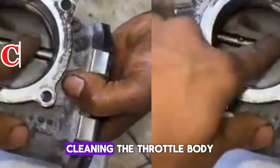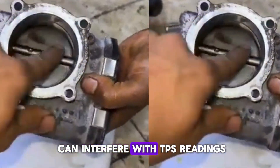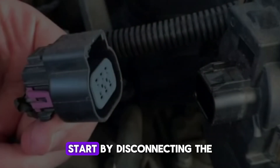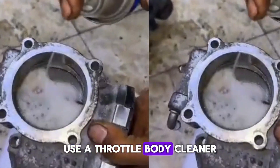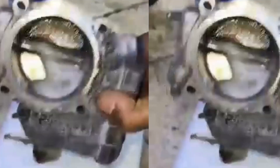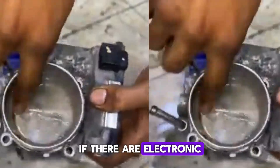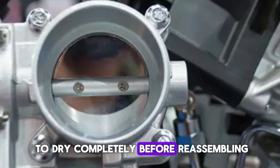Number 6: Cleaning the Throttle Body Before Resetting. A dirty throttle body can interfere with TPS readings and cause erratic behavior. To prevent this, clean the throttle body thoroughly before resetting the TPS. Start by disconnecting the air intake duct attached to the throttle body. Use a throttle body cleaner and a soft cloth or brush to remove carbon buildup and debris inside. Pay close attention to the edges of the throttle plate, where grime tends to accumulate. Avoid spraying cleaner directly into the throttle body if there are electronic components inside. After cleaning, allow everything to dry completely before reassembling.